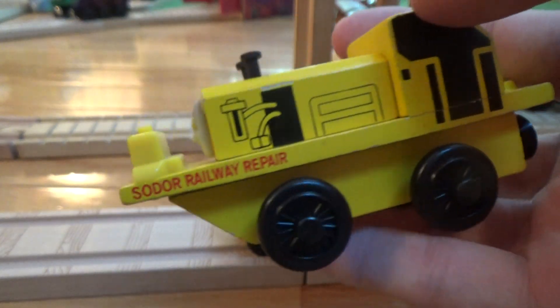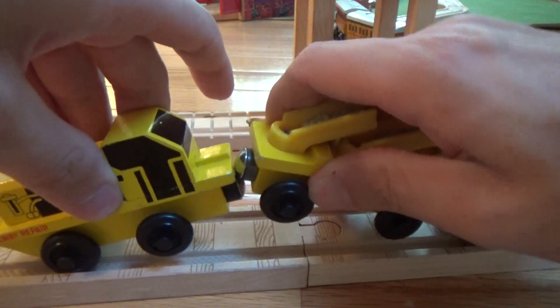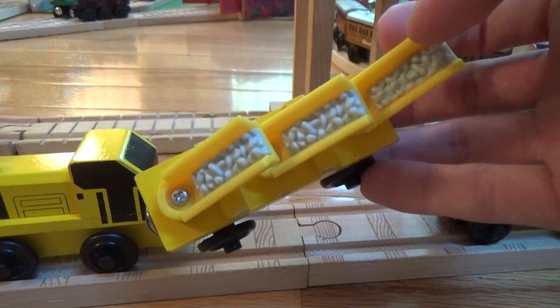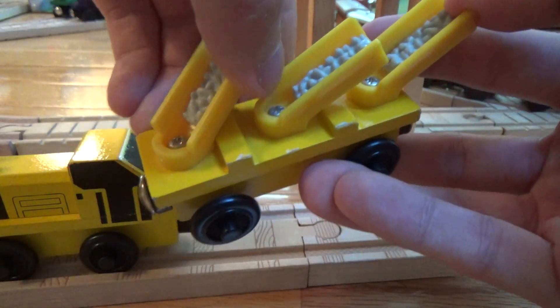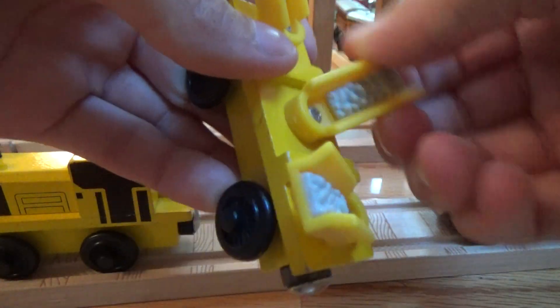It says 'Soto Railway Repair' on the side — very interesting. Now here's the chute car, I guess you would call it. Also 1998 with no name on the bottom. These can twist all around wherever you want them to be, so that's a neat feature.